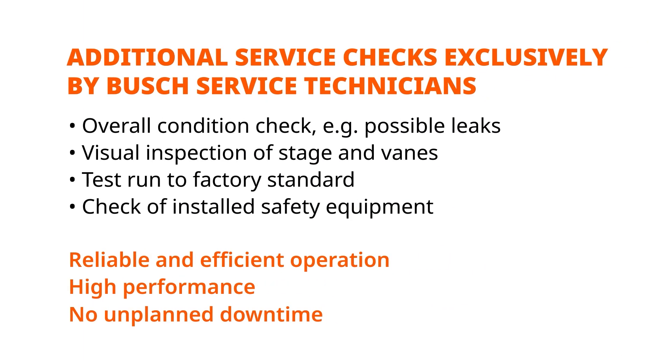To guarantee a long life and efficient operation of your vacuum pump, we recommend our globally available Busch service. We can do the whole maintenance and overhaul for you at competitive rates through maintenance contracts or individual service calls. This includes pressure and leak check, vane check, and a test run to factory standard.